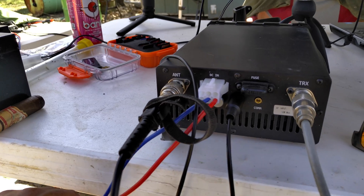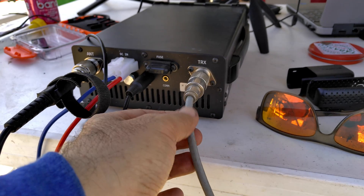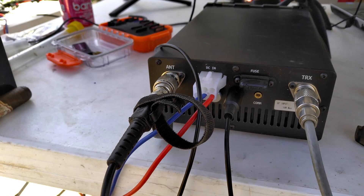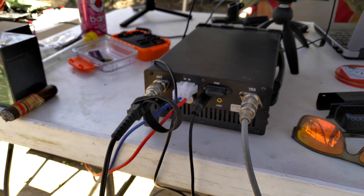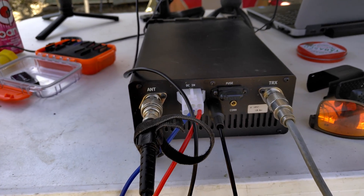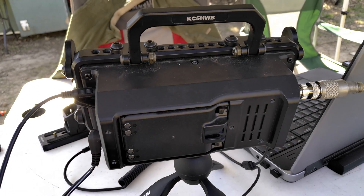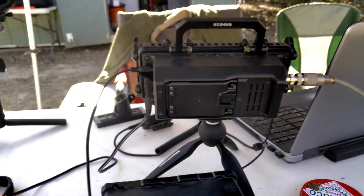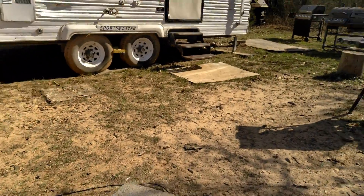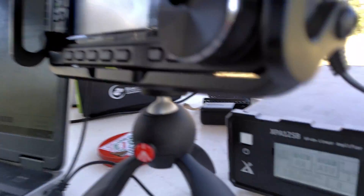The power comes out of the amp with a jumper running to the radio, and the antenna connects to the antenna port — that's all you need. It doesn't do automatic band switching when you switch bands with the 705 like it does when connected to the G90. I did a POTA video on the G90 with the X125B amplifier and it worked great, but that does not happen with the 705. There might be a way to configure that with the ALC in the back, but I'm not sure.